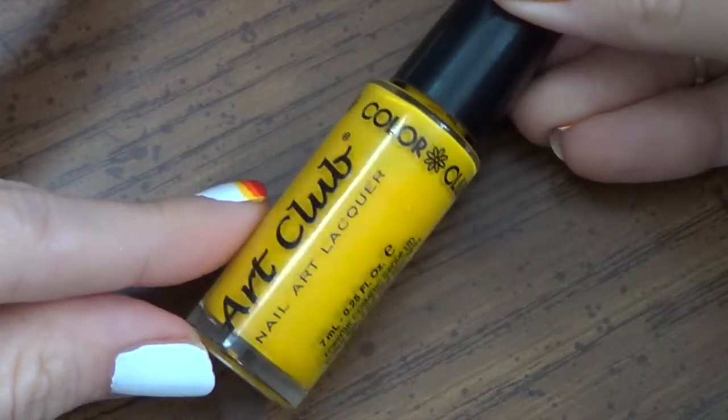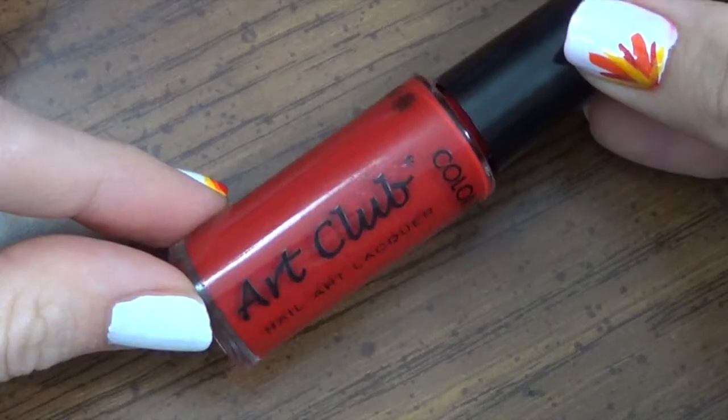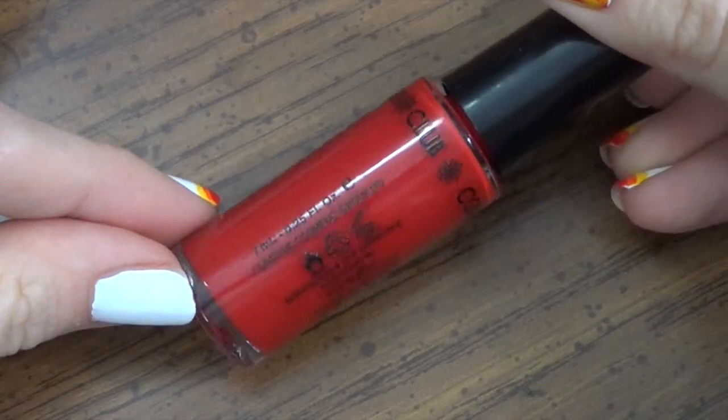Now, you might also want to use nail stripers — it's a little bit easier. So I have yellow and I have red; I just don't have an orange at this time.